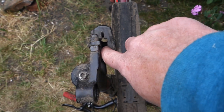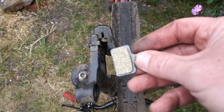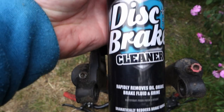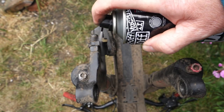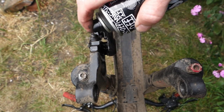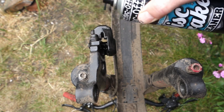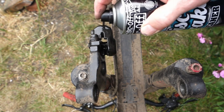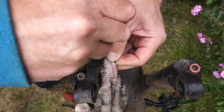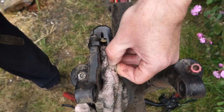Before putting the new pads in, I'm going to clean up inside the caliper to make sure it's all ready. I've got some disc brake cleaner — not promoting these, just what I happen to have. I'll give it a good clean up. I'm using a bit of cloth to get in there and get it nice and clean so everything is ready for the new parts.